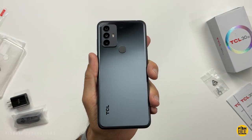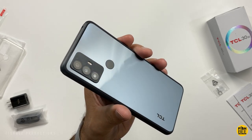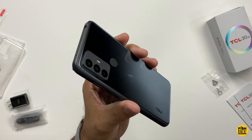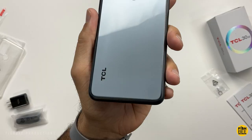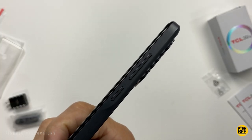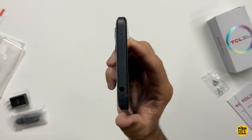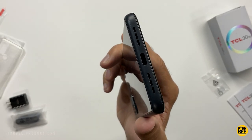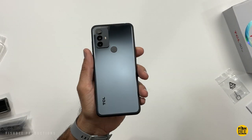Pretty nice design here on the back. It actually looks a little different depending on what kind of lighting you have. Fingerprint scanner in the center, and a small TCL branding on the back as well. Power and volume buttons are on the right-hand side, headphone jack on the top, charging port and speaker at the bottom, and the SIM card tray on the left-hand side. Overall, pretty nice build quality with this one.